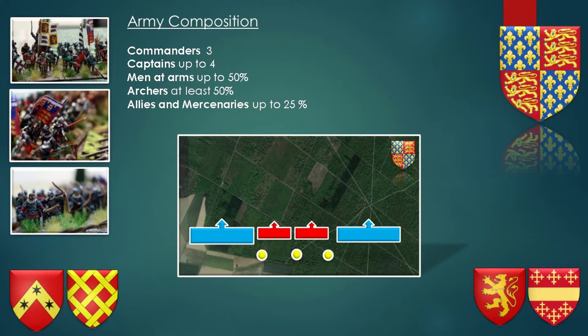Let's go now to army composition. Commanders and Captains depend on the rules you're using. I always use Captains — I think it adds flavour to my battles — and if you divide your army into three divisions you need three Commanders. I would suggest that the English should have up to 50% maximum men-at-arms, archers at least 50%, and depending on the battle you're fighting, allies and mercenaries up to 25%. The allies and mercenaries could be Gascon, if you do the Black Priest campaign, and generally speaking, Gascons were part of English armies. You can probably have Flemish, and in the later stages of the Hundred Years War, Burgundians.